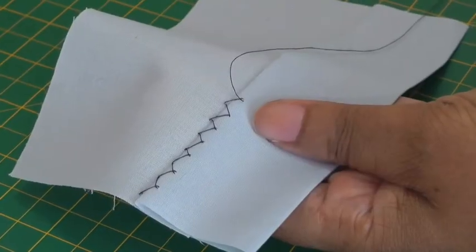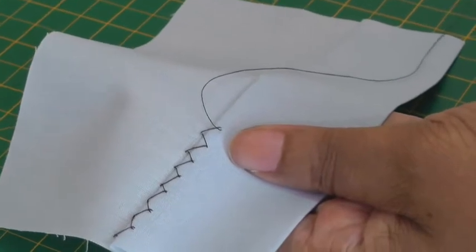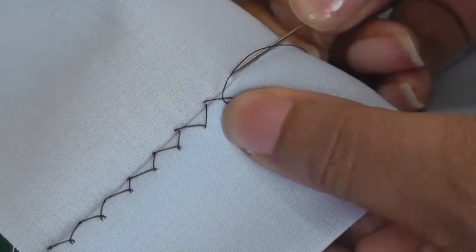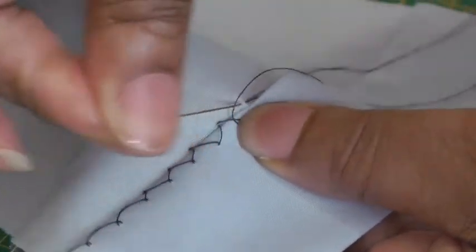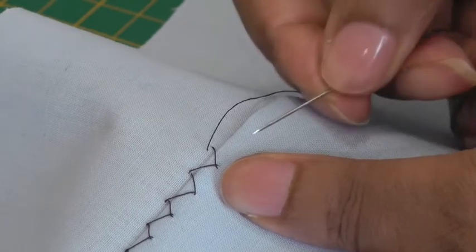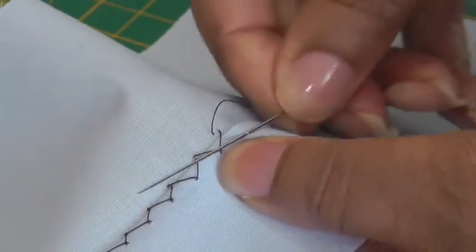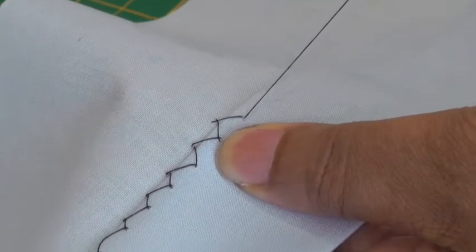This is a stitch that travels from left to right, so I'm going to be placing my needle into the upper section of the work and picking up a couple of strands, pull my needle through and then I'm going to go to the lower section at a slight angle, picking up a couple of strands, bring the needle through and there you have the stitch.